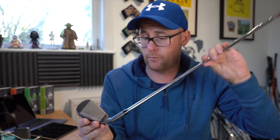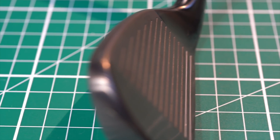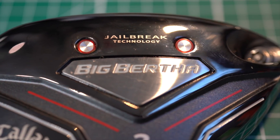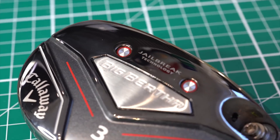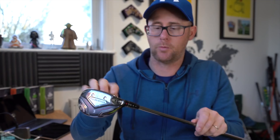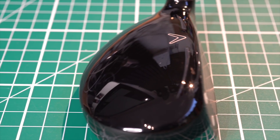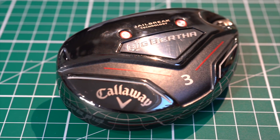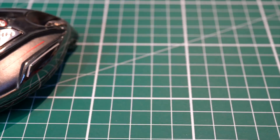Callaway say it's got a smoked PVD finish - classy, does look very good. I think it also helps reduce the look of the size of the club, keeping it better looking for something that's game-improving. The hybrid in the Big Bertha comes with Jailbreak technology - these two bars connecting the bottom of the head to the top, trying to keep it firmer across the face and keep ball speeds up. There's a hyperspeed face cup and ultra-thin face in these hybrids, again trying to maximize ball speeds across the face.